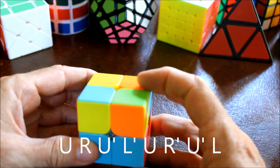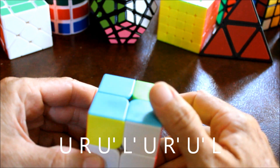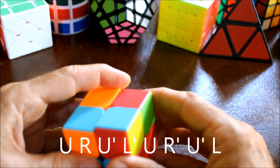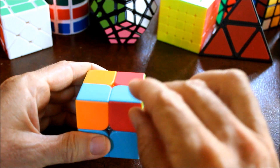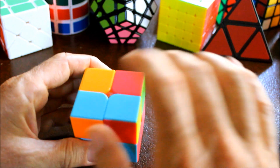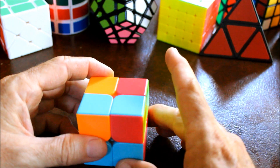Then do this algorithm: upper, right, upper prime, left prime, up, right prime, up prime, left. What that does is it keeps the one correctly positioned piece just as it is, but it rotates the other three. So sometimes you need to do this once and sometimes twice.